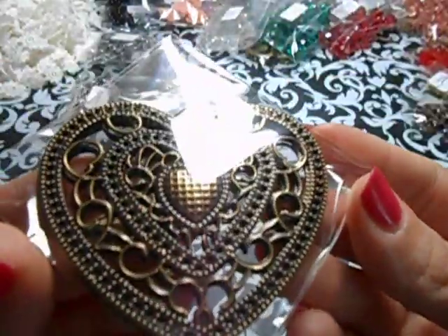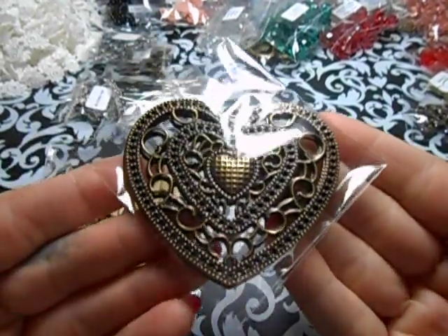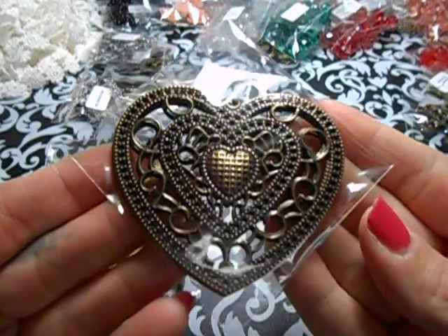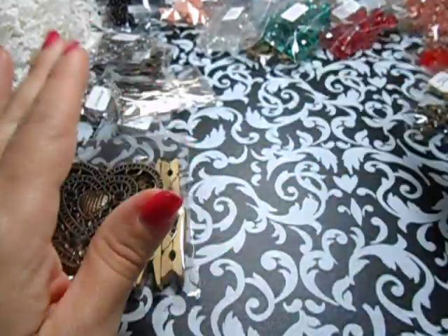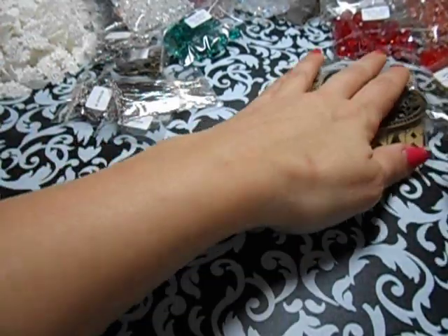She also has these really beautiful hearts that are bronze. Super cute. It's gloomy today - it's only 1:30 out here, so sorry that I have to use my odd light.